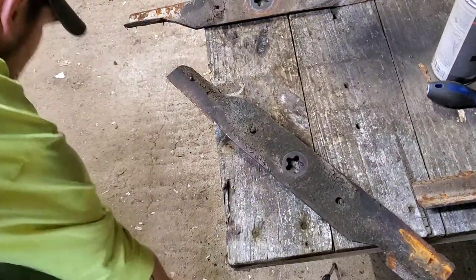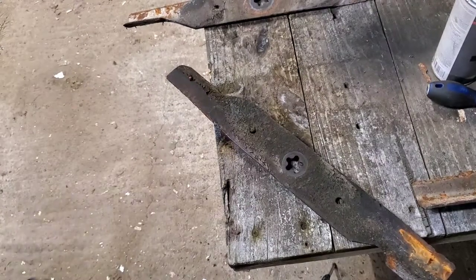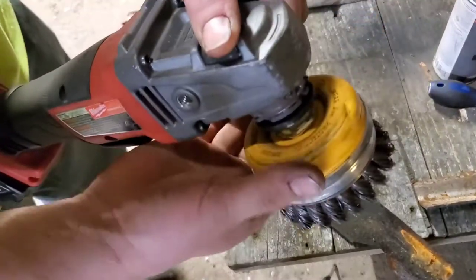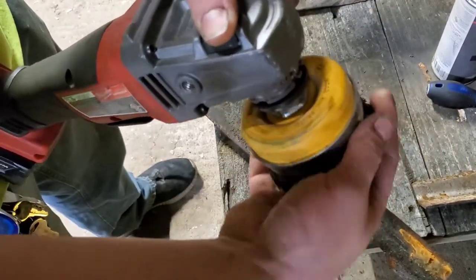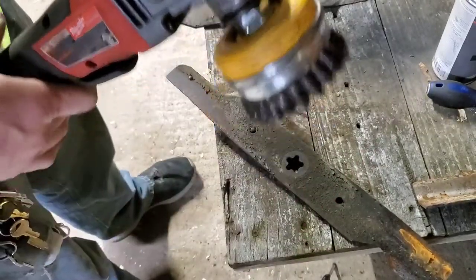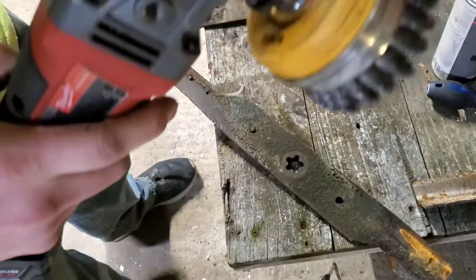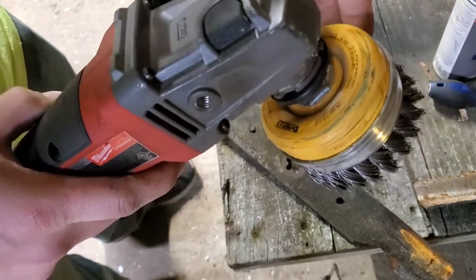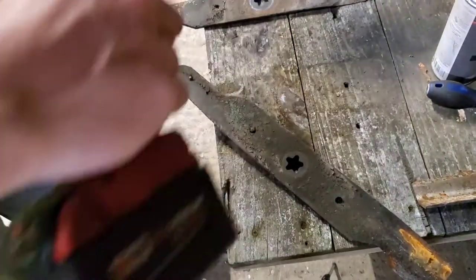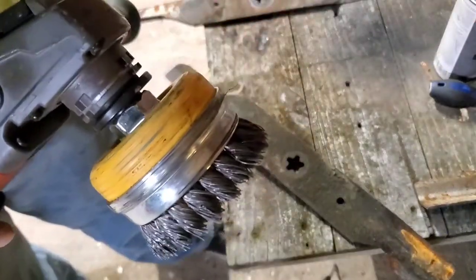Watch out — my wire wheel just flew off. Something I want to mention: these bigger wire wheels, a lot of times I put them on by hand — that's really why it just flew off because I didn't tighten it down. On battery powered grinders, when you release the trigger they stop immediately, and when they stop that fast it causes these to come undone. So if you ever get a set of these battery grinders, make sure you actually tighten everything down good.